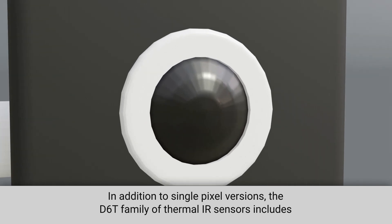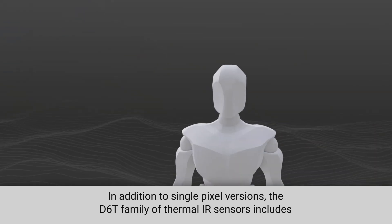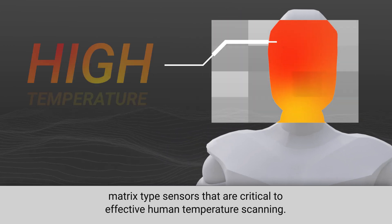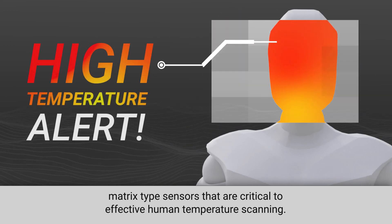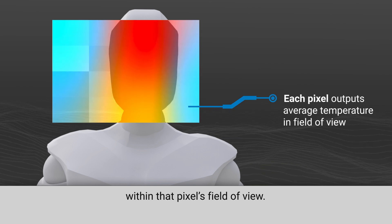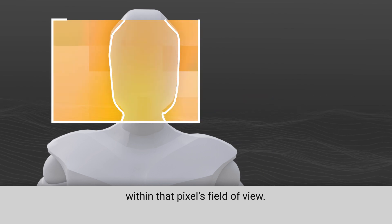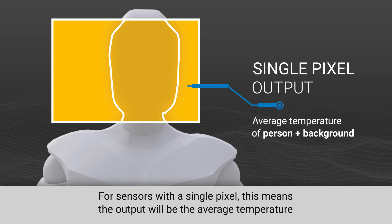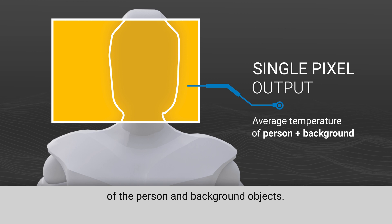In addition to single pixel versions, the D6T family of thermal IR sensors includes matrix type sensors that are critical to effective human temperature scanning. Each pixel in an IR sensor will output the average temperature of everything within that pixel's field of view. For sensors with a single pixel, this means the output will be the average temperature of the person and background objects.